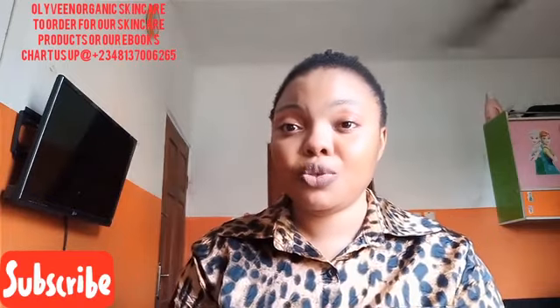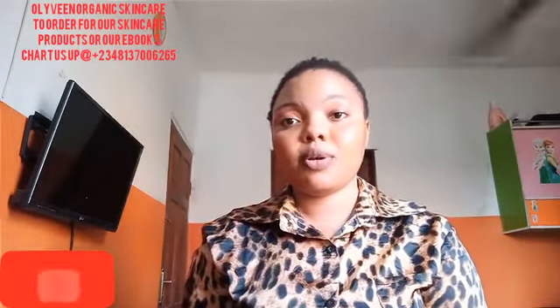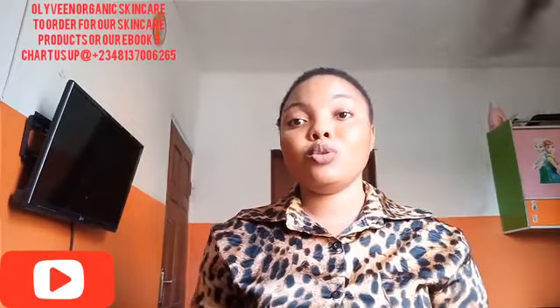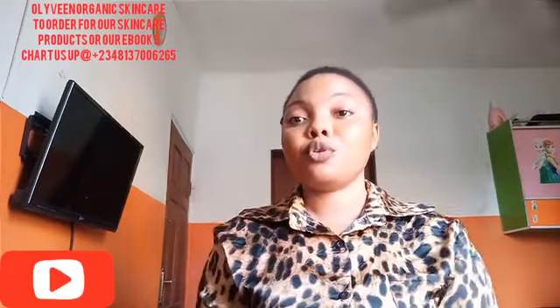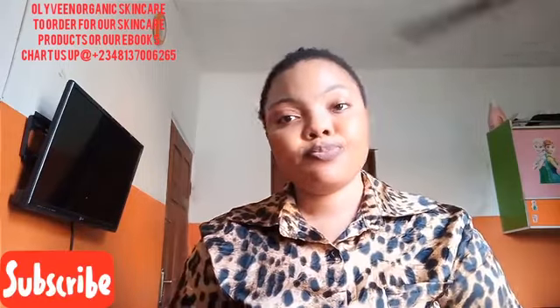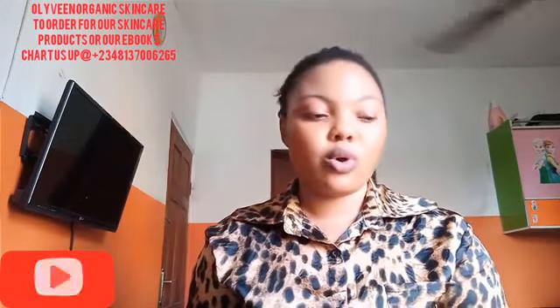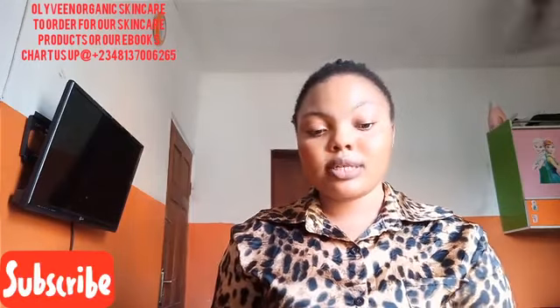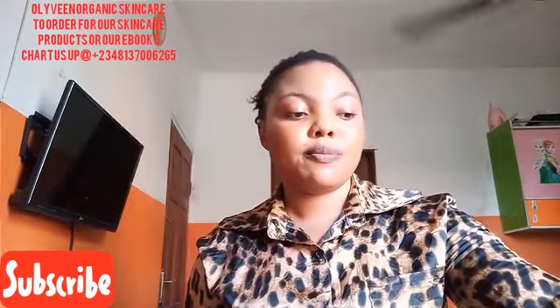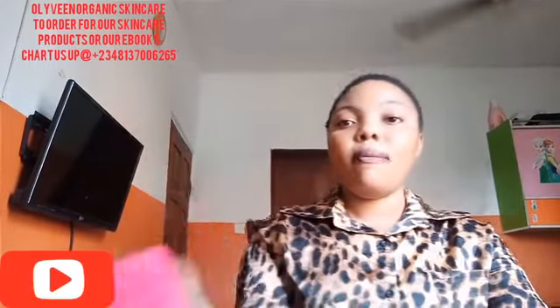The number one ingredient I'm going to be talking about today — we all know the soap, but most of us don't know how it works. Most of us don't fully know that this soap really works. The first one on my list is the Pink Ozone Soap. Yes, this is pink ozone soap. Most of us know about this soap.